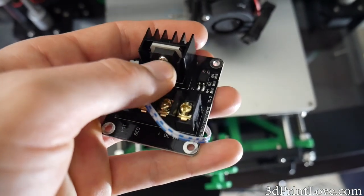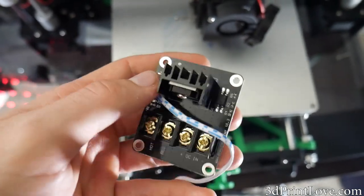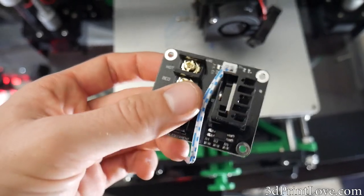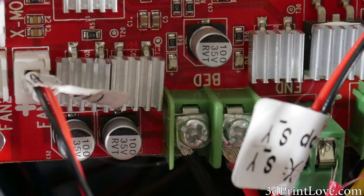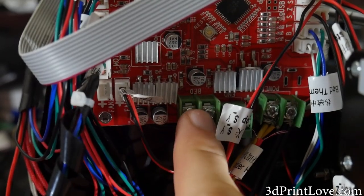Basically there are two inputs: one for the 12-volt line for the hotbed, and one for the hotbed going out to the actual hotbed. Then there's a source which is basically going to go from this little board to where the hotbed would plug into your actual board.